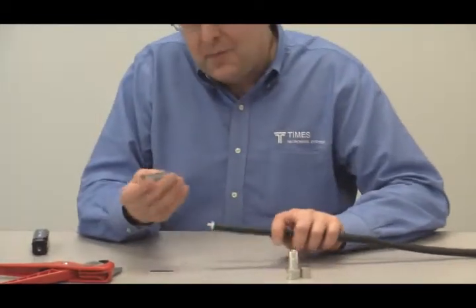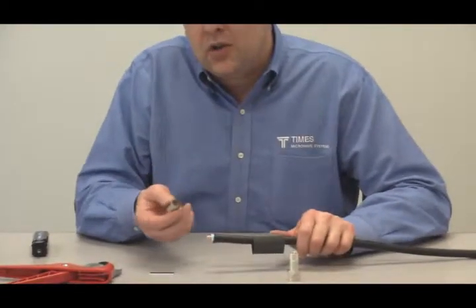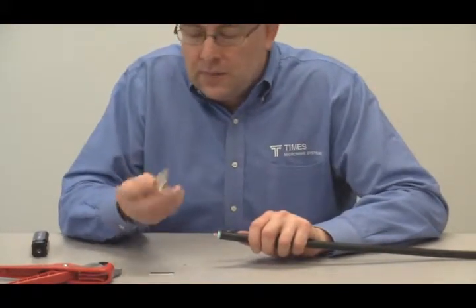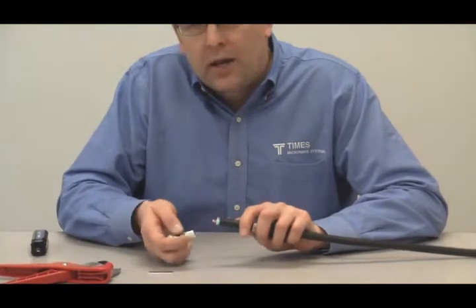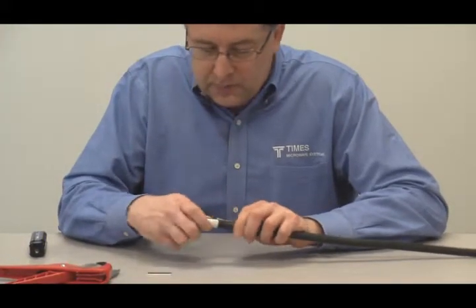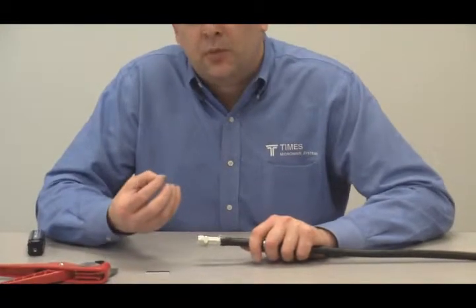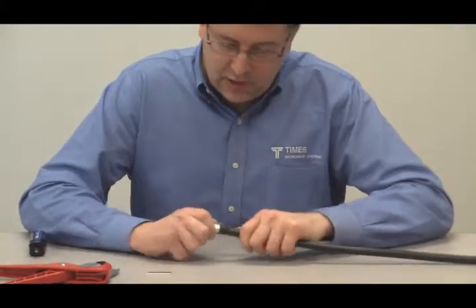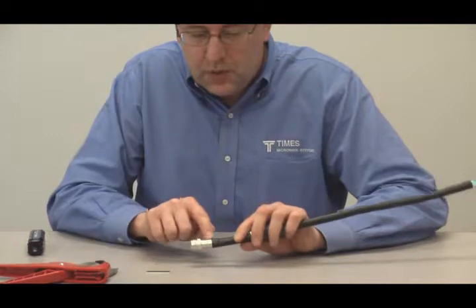At this point — and maybe you should have done this even a little earlier in the process — take your adhesive-lined shrink boot and slide it over the cable. Take your TRAN 600 crimp ferrule and slide it over the cable. Then take your EZ-600-NMH-D connector — with its special chamfer in the back — and get it underneath the jacket, underneath the drain wire, and over the top of the outer conductor. Turn, spin, and work it onto the cable until the jacket butts up with the back ring of the connector.